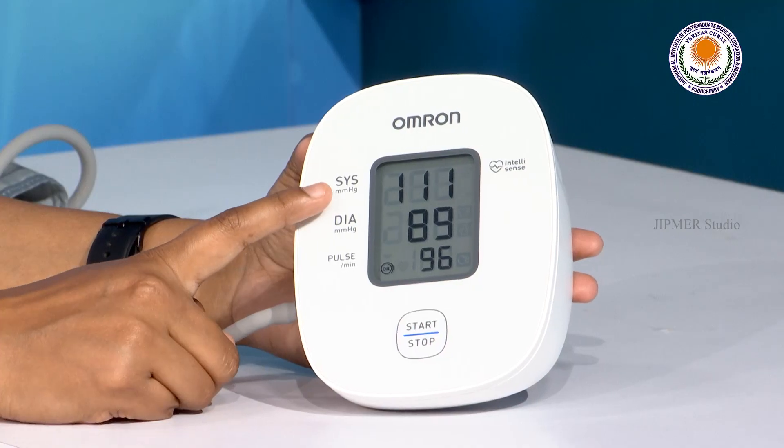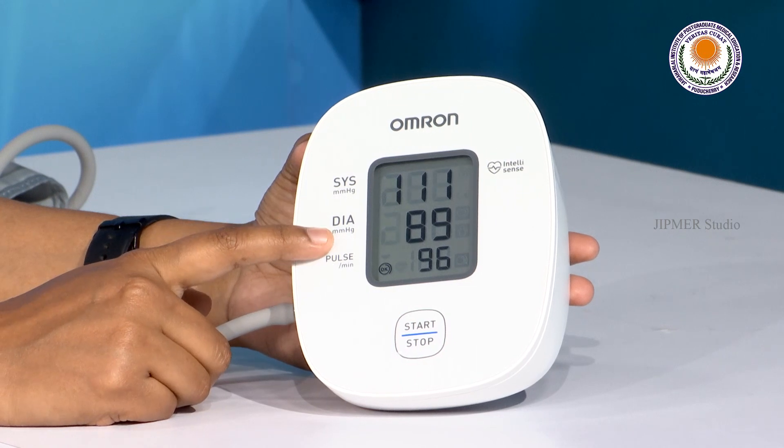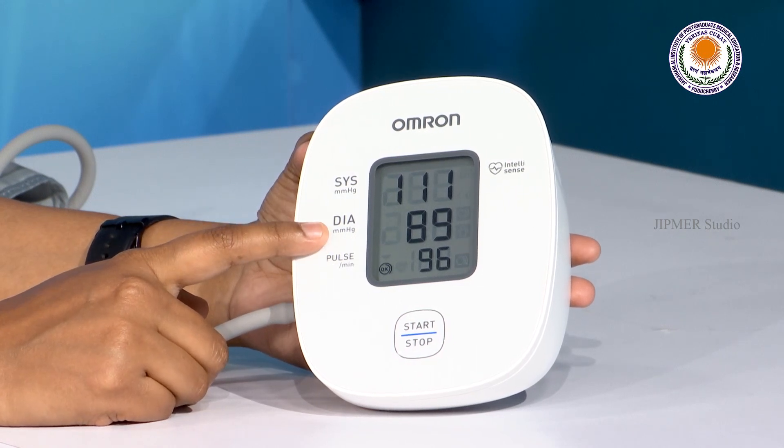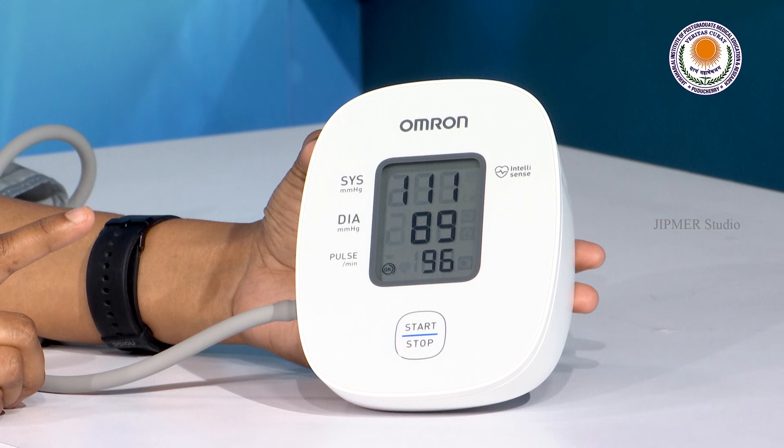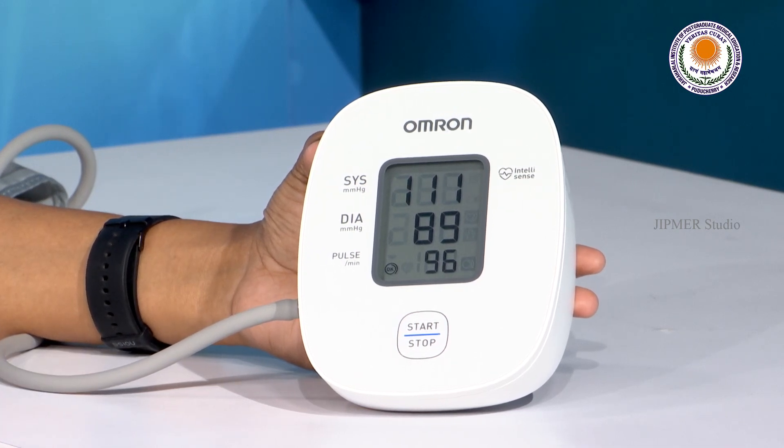After a few minutes, you might take a second reading because the first reading is often high. Your blood pressure monitor screen will show you the upper blood pressure value, which is systolic, and the lower blood pressure value, which is diastolic. As a general measure, blood pressure values should be less than 140/90 and more than 90/60.